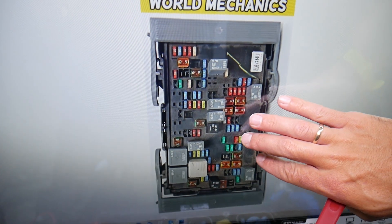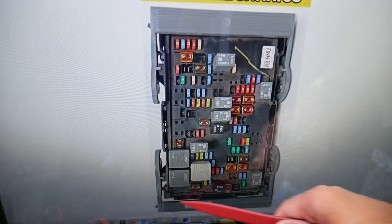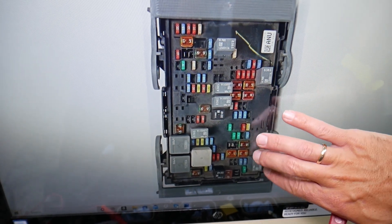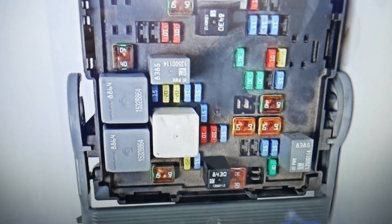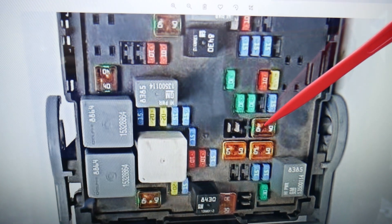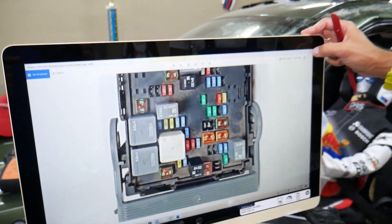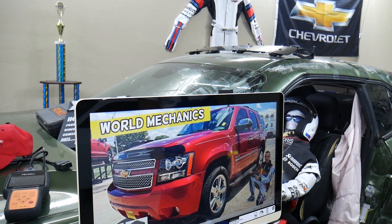Now, the blower motor fan fuse — let's zoom in. This is towards the front of your Chevy Tahoe or Suburban: windshield side, passenger side, driver side. The fuse you need to check for the blower motor fan is fuse number 17 — a 40-amp fuse. That's the fuse for the blower motor fan. If you have any questions, don't hesitate to let us know. Thanks for watching, see you next time.